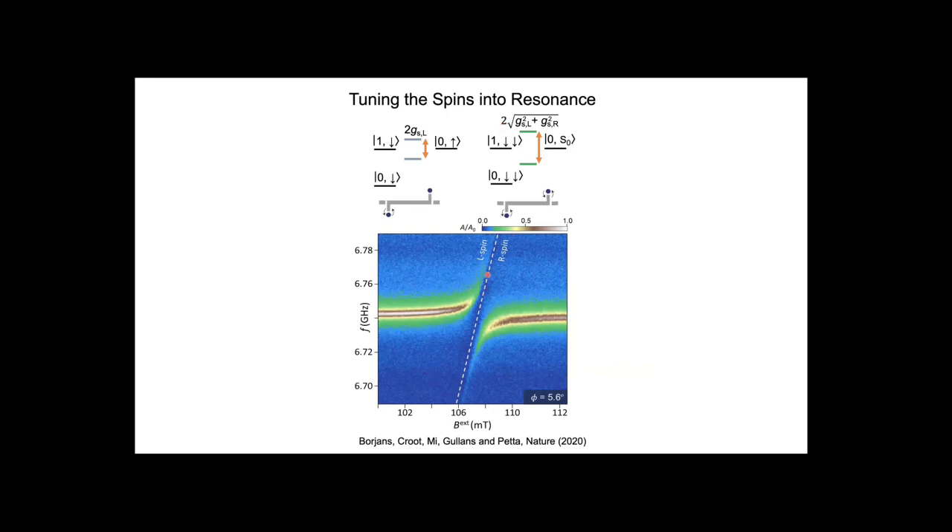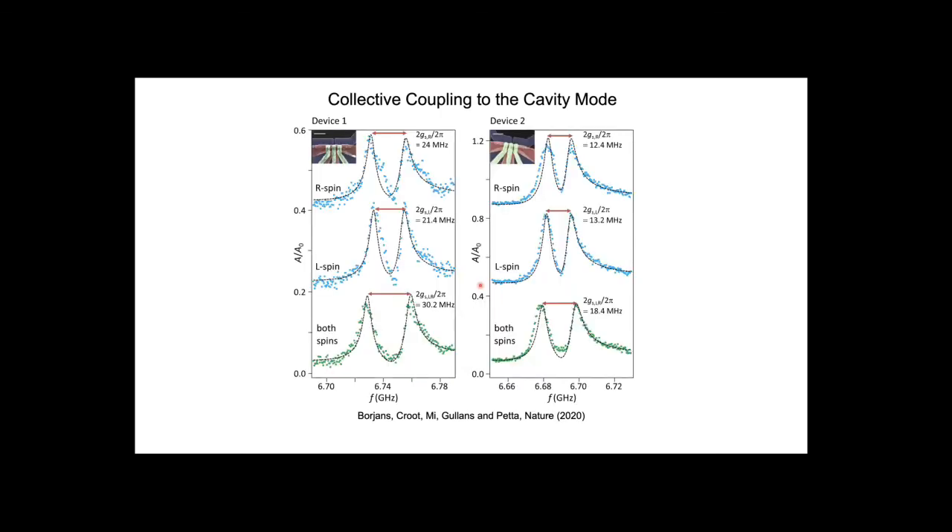At a field angle of about 5.6 degrees, the left spin and right spin are simultaneously in resonance with the cavity, and we see an enhancement in the vacuum Rabi splitting consistent with the factor-of-root-two enhancement expected from the Jaynes-Cummings Hamiltonian. Data from two devices show spin-photon coupling for the left and right spins individually, and when both spins are tuned into resonance simultaneously with the cavity the vacuum Rabi splitting is enhanced—12 megahertz coupling for the right spin, 13 megahertz for the left spin—with the data nicely consistent with the root-two theoretical expectation.